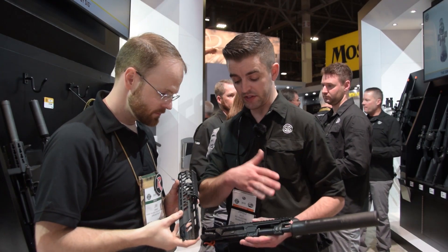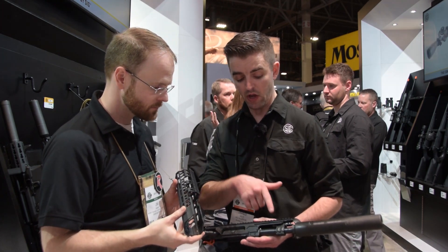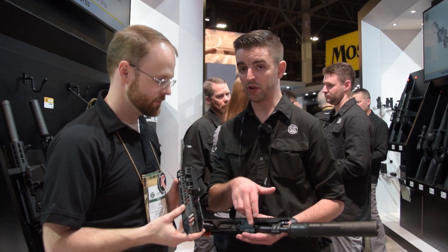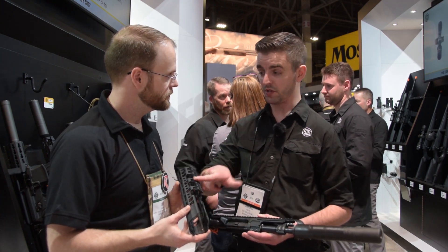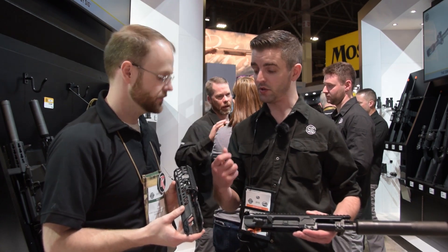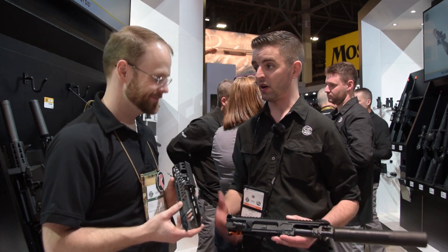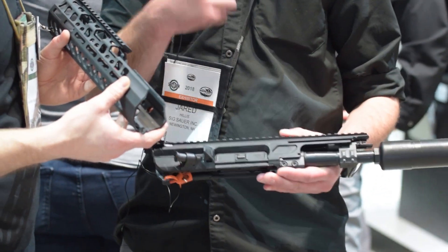So this is based off the MCX platform, and what we did to make it easy for somebody — we pin-and-welded a 7.62 titanium suppressor to a six-and-three-quarter inch barrel, so it's 16 and three-quarter inches overall length. When the customer buys the product it's going to come with a suppressor handguard, the whole upper, the adapter block in order to put it onto a standard M4 lower, and a folding knuckle so you can get that MCX folding buttstock on it as well. And of course if you have an MCX already it's just plug and play.